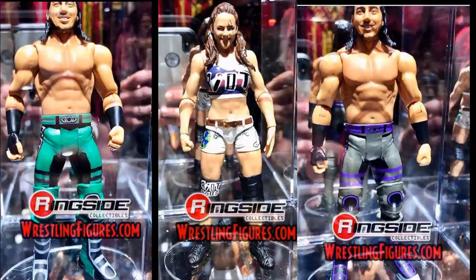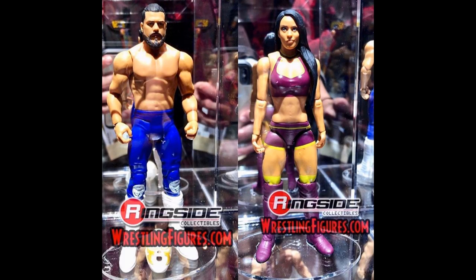Another Battle Pack is Andrade Cien Almas and Zelina Vega. These look really good. We saw renders of these when we saw the Iconics renders. It looks like we're going to be getting Cien Almas' mask, which is really cool. The fist logos on the knees look a bit odd on this basic, but I think people are just going to buy it for the head scan regardless.